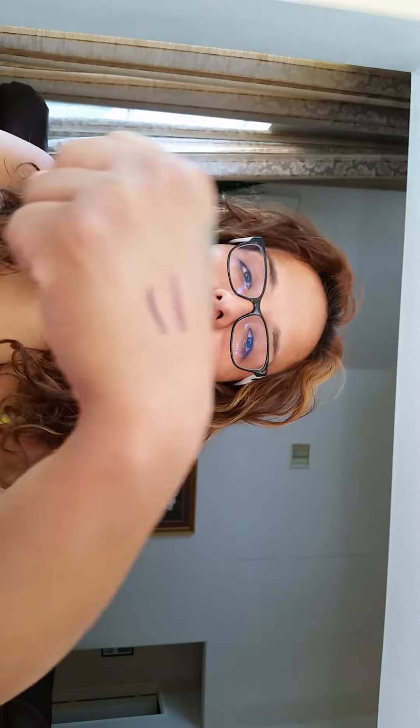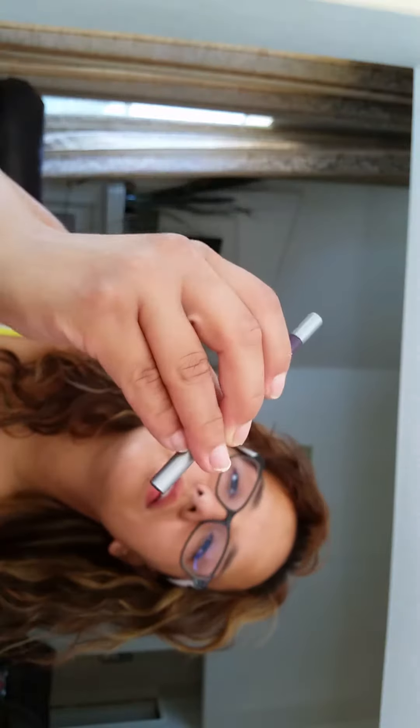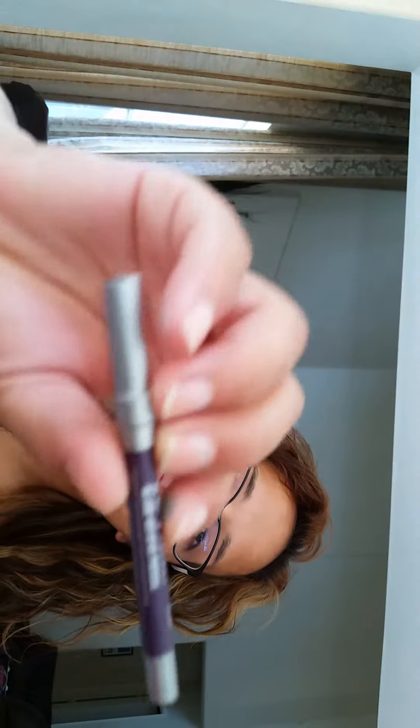It's my second Ipsy bag and I'm getting kind of disappointed. If it wasn't for this one item I think I would have cancelled my membership. Let me do another swatch — it's really soft and velvety when you put it on. This is the Urban Decay 24/7 Velvet Glide-On Eye Pencil. It's a good pencil — I got the color Plushie, which is a deep purple.